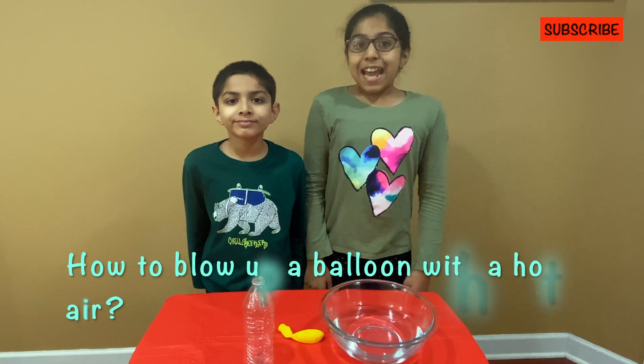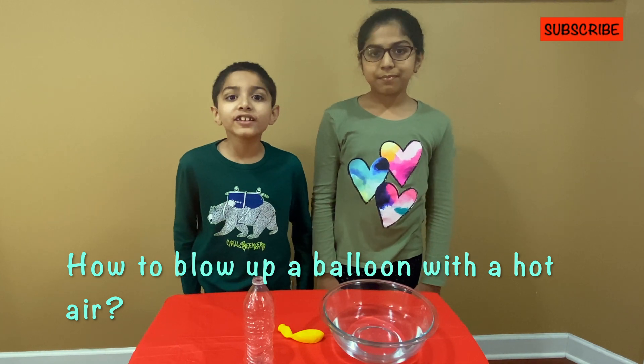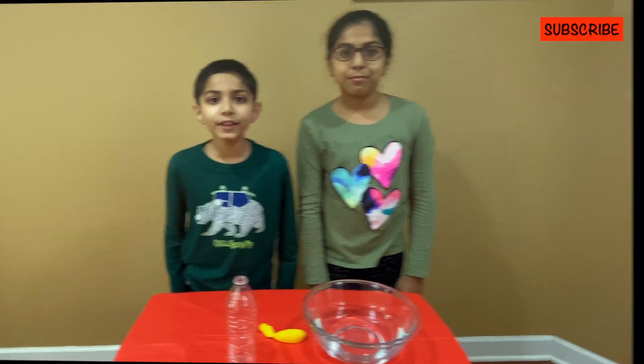Hi! Today we're going to do a physics experiment. The experiment is called the hot air balloon.